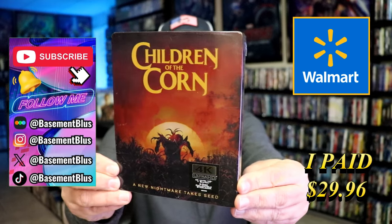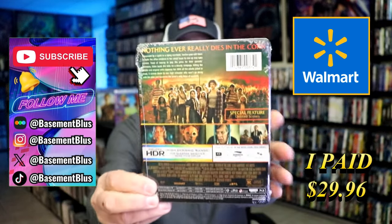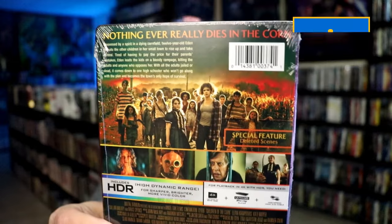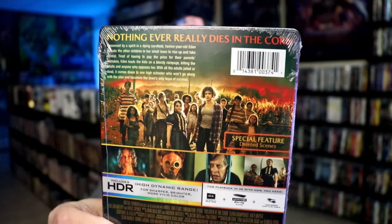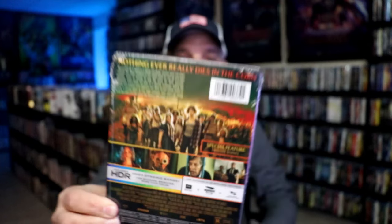Here's the front, and here's the back. If you'd like to read up on it, check out the special features — you can go ahead and pause and do so. I'm going to go ahead and remove this from the wrapper and take a close look at this Steelbook. Get the wrapper off and the J-Card removed.